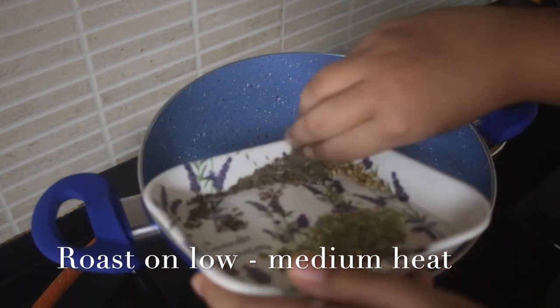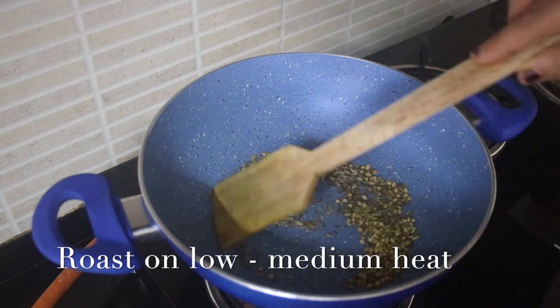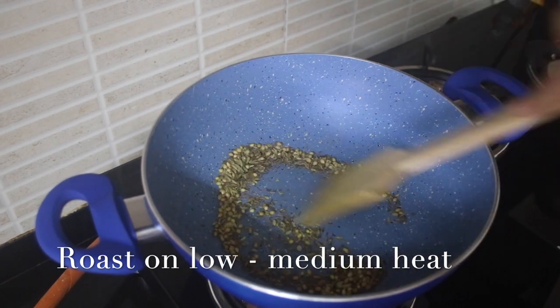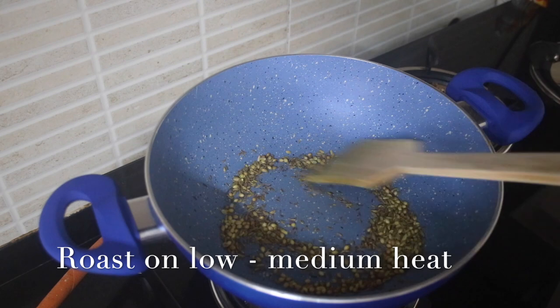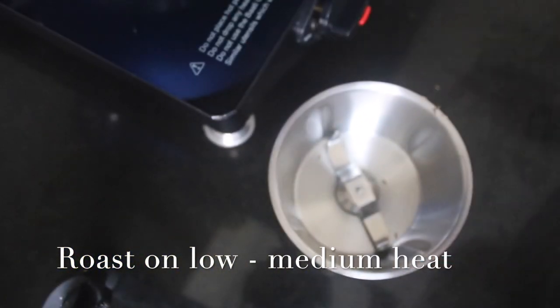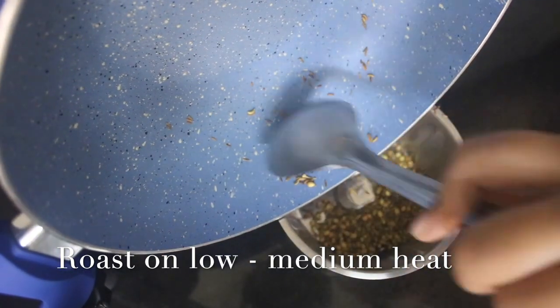First we are going to roast the coriander seeds, the cumin seeds, and the fennel seeds — we want them to be nice and aromatic. After 1 or 2 minutes they will get very nice and crispy and aromatic. Then we are going to blend them in a blending jar into a nice fine powder.